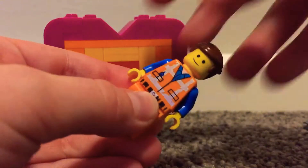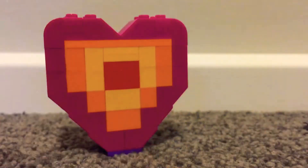This version of Emmett appeared in lots of sets — I have about three of this version.